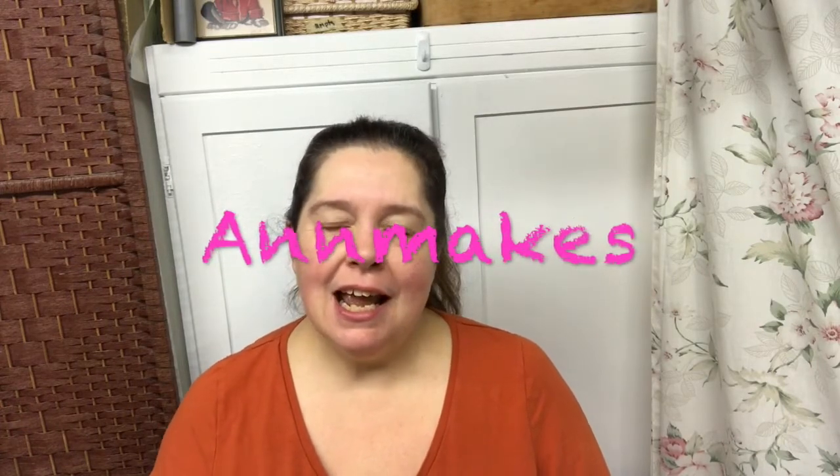Good morning, everyone. Welcome to my channel, Anne Makes. I am Anne, and this morning I bring you a Dollarama haul, because yesterday afternoon, as per usual, I played the mom taxi, and I ran into a local Dollarama to see what they had, and of course, I found a few good things.